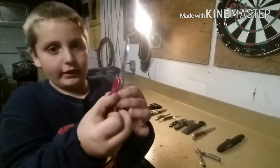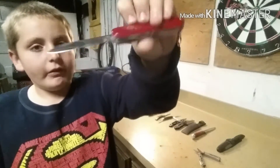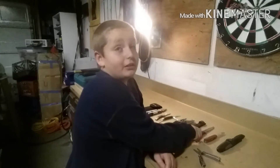I got this knife from my buddy Tom Chitwood. This is a Swiss Army knife, it's really cool. Thank you very much, Tom Chitwood — shout out to Tom!